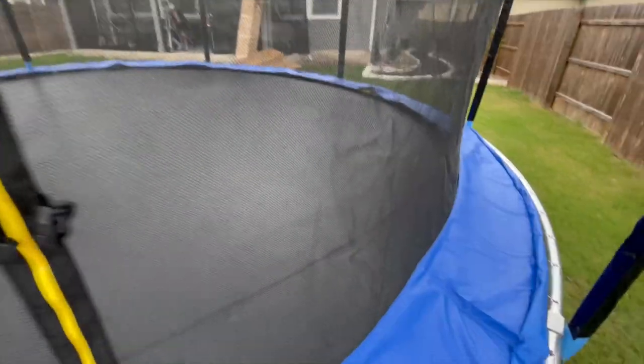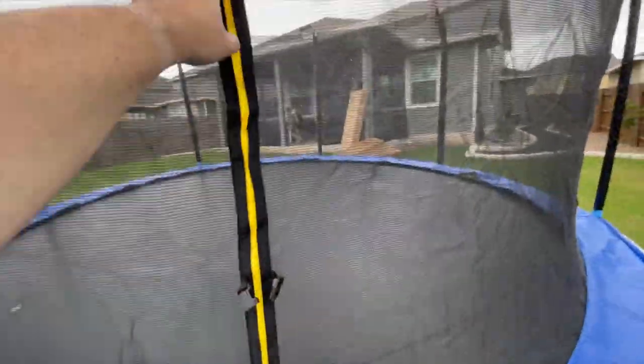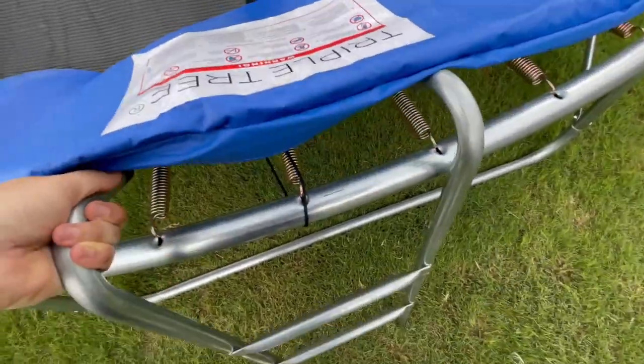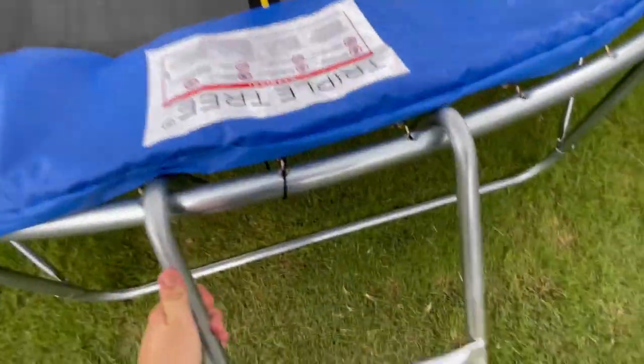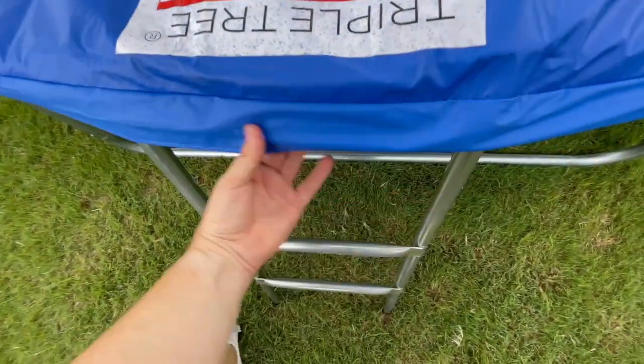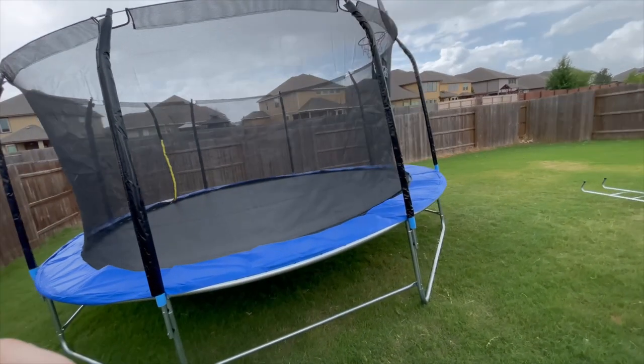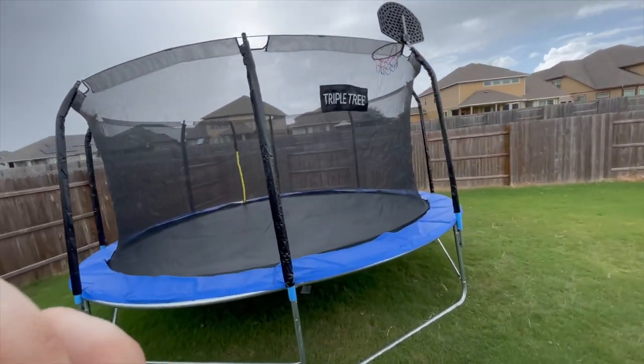Continue this weaving pattern until you reach the V-ring located to the right of the zipper on the safety net. Cinch up any slack in the rope and tie a knot to secure it fully. Then attach the ladder to the frame where the zippered enclosure is located on the safety net and cover it with the safety pad. Step 11 is the last step, located on page 18, and that is to visually and physically inspect everything and do a safety check before using the trampoline.